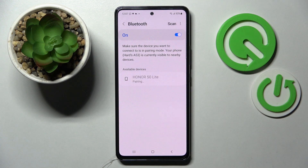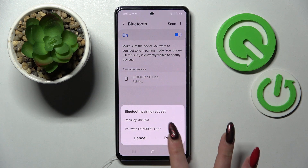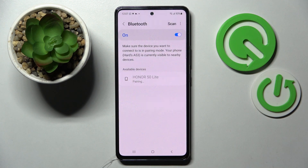In my case this is the owner. Now wait for the popup to show up and when it does, select Pair. Then wait for the other device to accept your connection request.